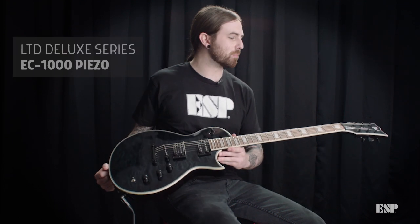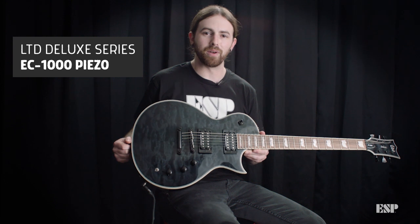Hey guys, Cameron Stuckey here at ESPHQ in North Hollywood, California, and today we are demoing the brand new LTD EC-1000 Piezo model.